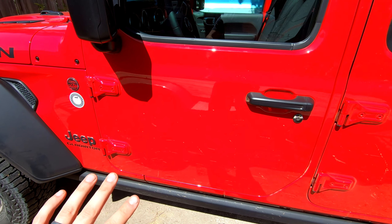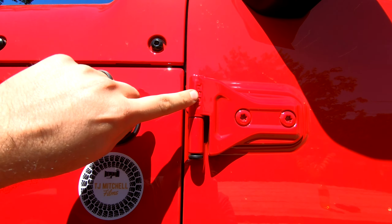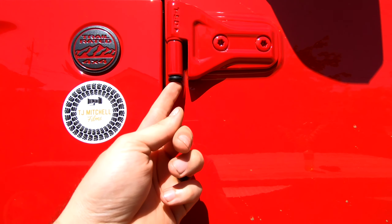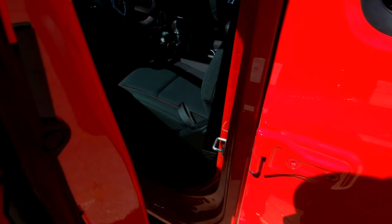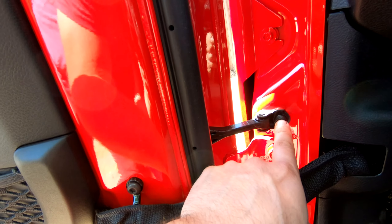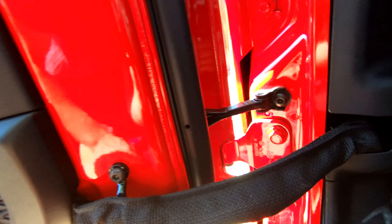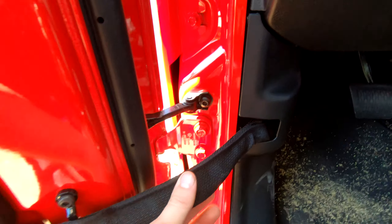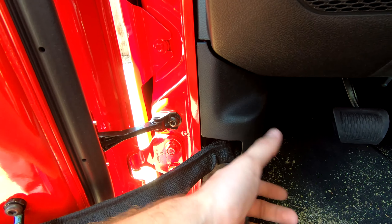To get the doors off takes a little more work. On the hinges there's a T50 Torx bolt on each hinge, and on the inside there's a bolt you have to take off — this is the limiter that keeps the door from opening all the way. The only other thing is you'll have to disconnect the wiring. This panel just pops off and there's a quick connect on the wiring.